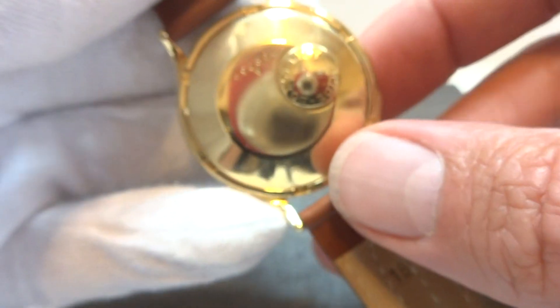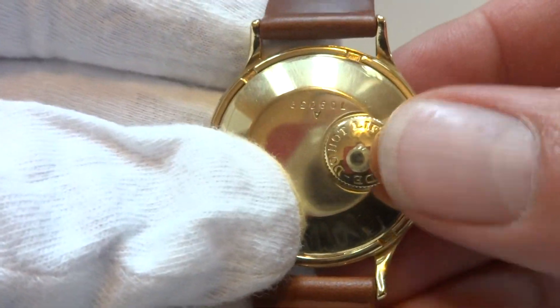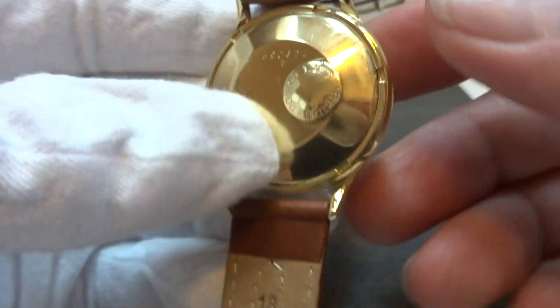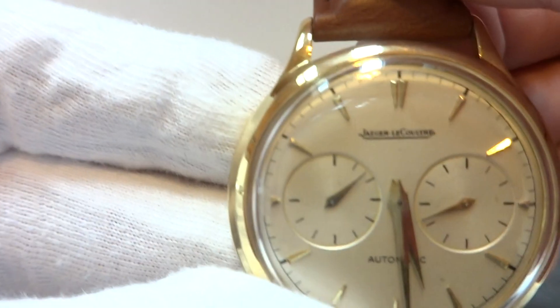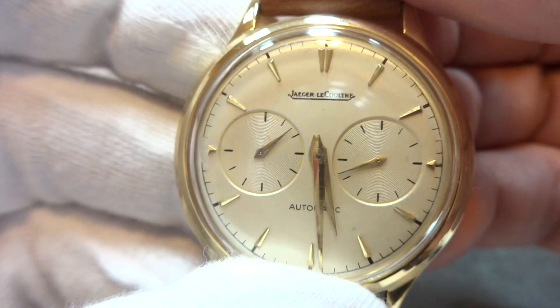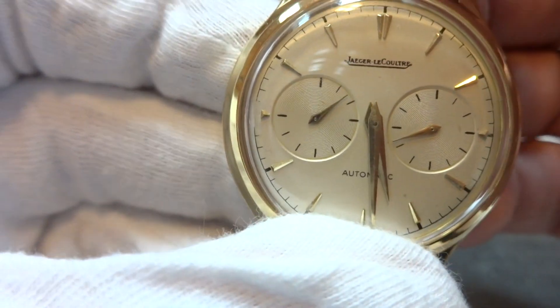This watch has been fully serviced. I'm also going to show the other function of this watch. You never lift up on the back button — you slide it in. And when that is slid inward, you can see the watch isn't running anymore. This has a hacking feature, and that allows someone to set the watch to the exact second.